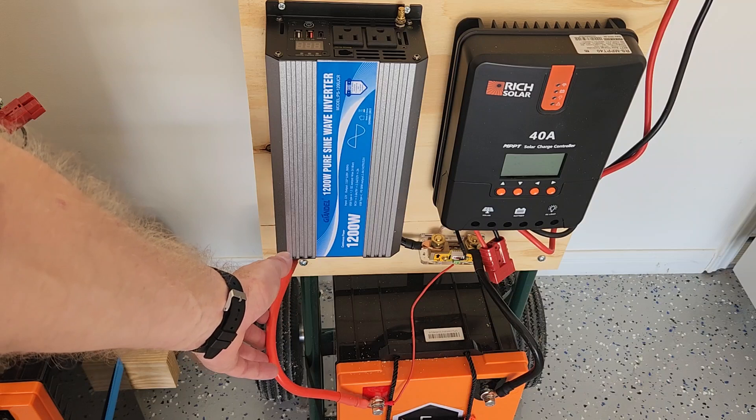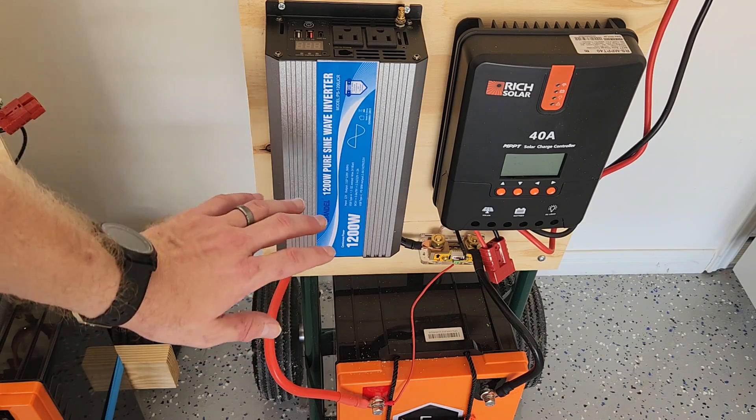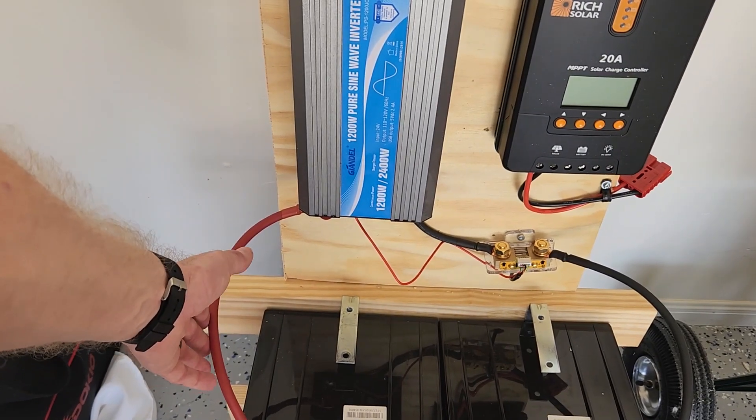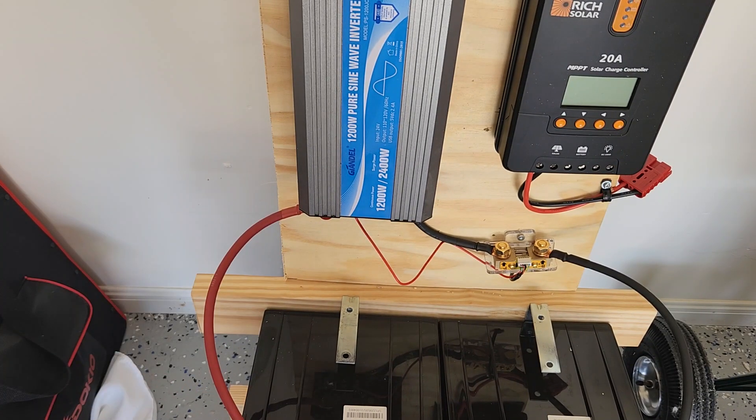It wasn't hot, but it was warm. The current will be half as much on a 24 volt system. So let's plug in an identical load and I'll show you how this works.